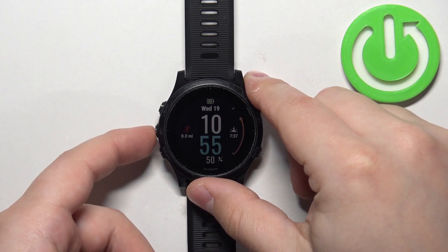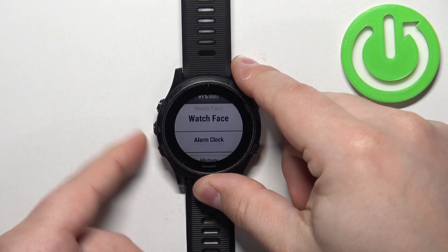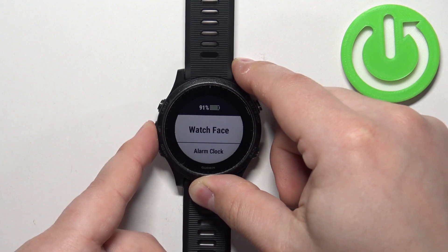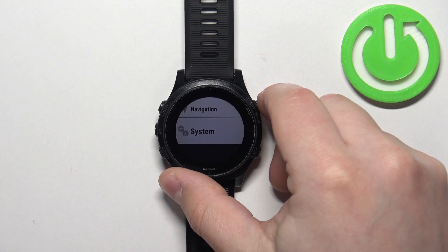First thing we need to do is open the menu. To do it, simply press and hold the up button for a couple of seconds. Once the menu opens, you can use the down and up buttons to scroll through the menu until you find the System option. Select it and then press the Start button to enter.